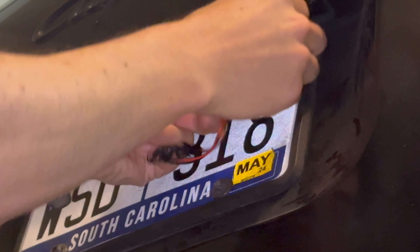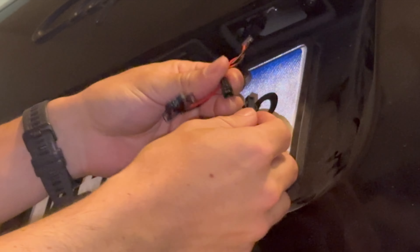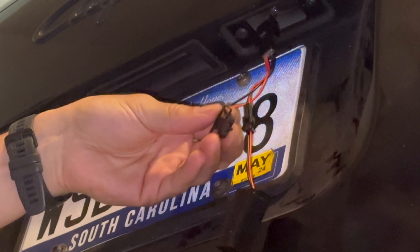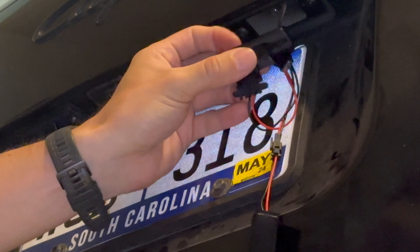The main connector goes tab facing up to the vehicle, the resistor gets connected to the small square connector, and the light gets connected in one way. It takes a bit of force to get it in.